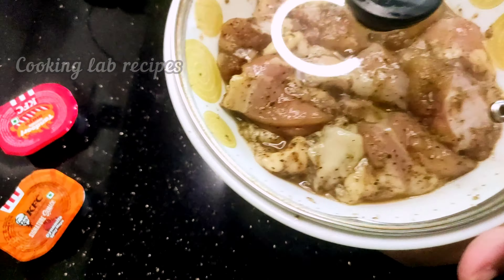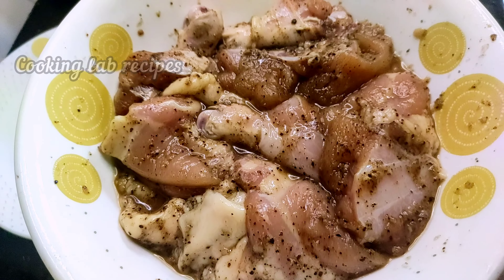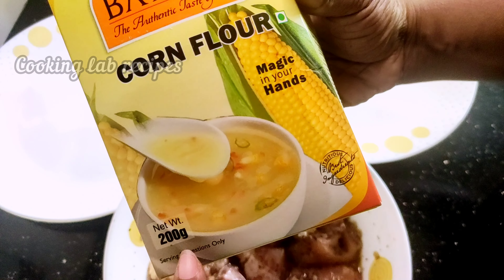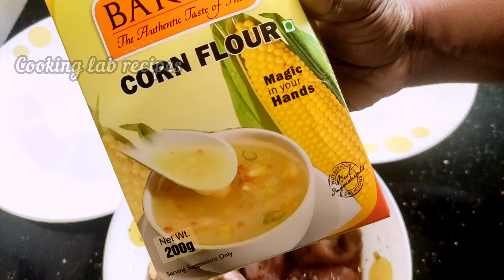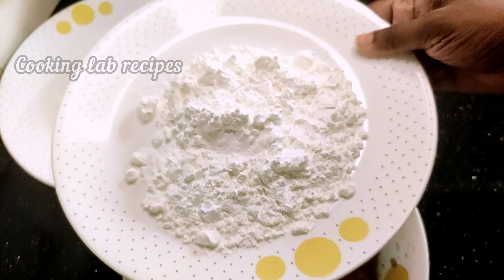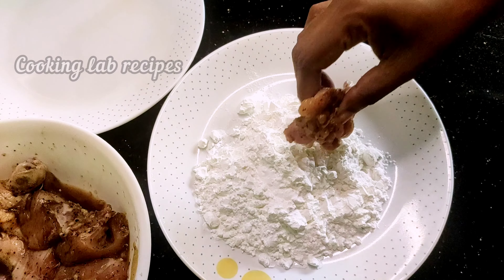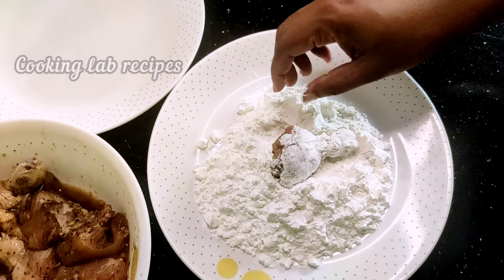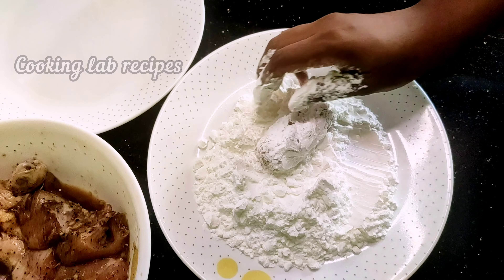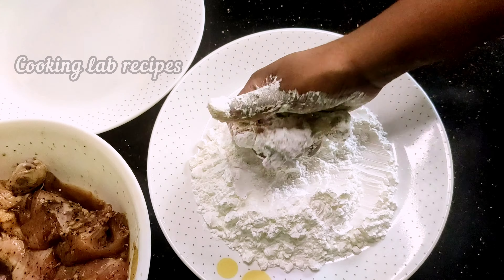This is the perfect taste for the chicken. Mix it for 5 minutes, then freeze the chicken for 15 minutes. After 15 minutes, take the chicken out and add some powder to the plate.